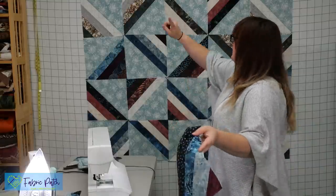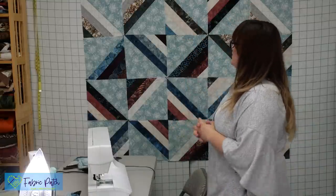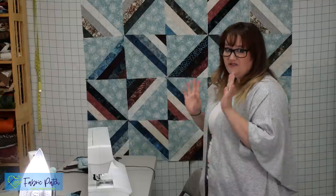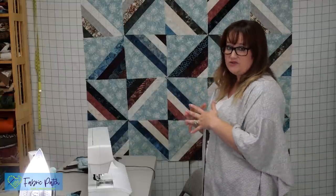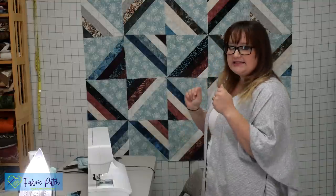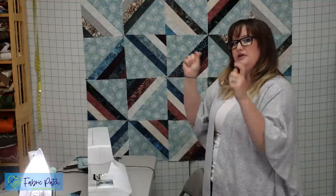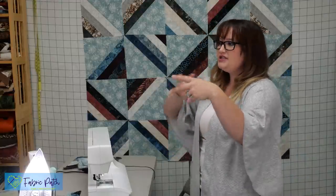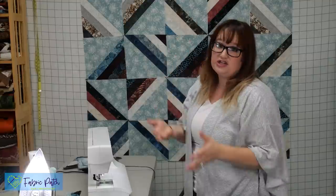Cut all your triangles, take out the little stitch at the corner, press, and you're going to come out with 40 half-square triangles like this. You will arrange your quilt five by eight to use all 40 of them. There are a ton of different options on how to lay out your blocks — just like if you've ever done a log cabin before. Any way you twist it, it's going to look totally different.